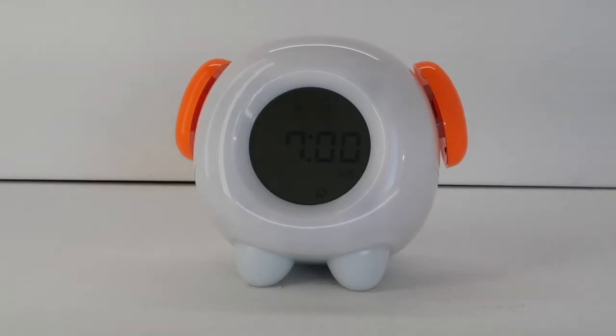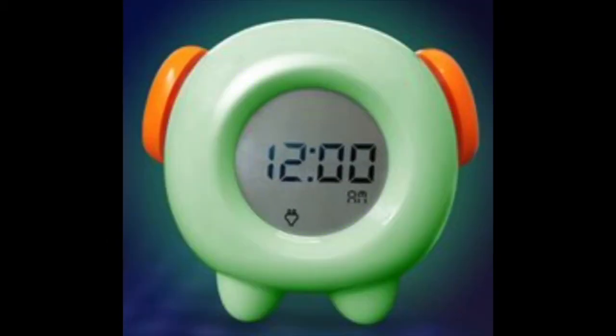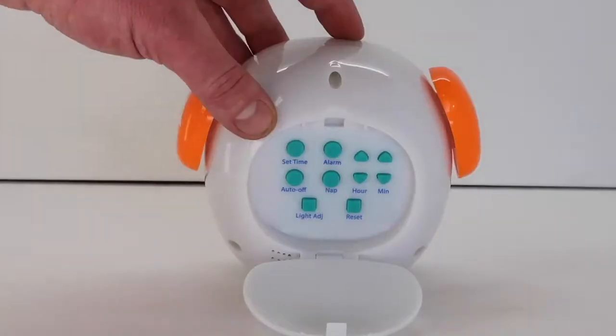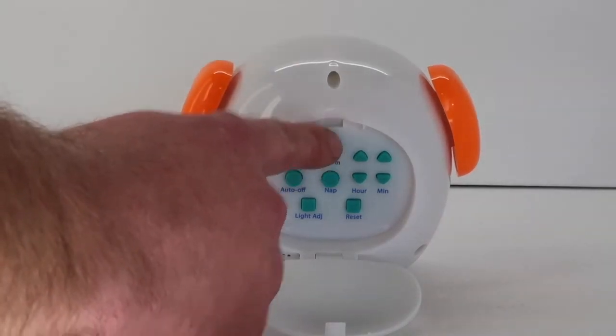There are four color options: yellow, blue, green, and red. At this point you can adjust the brightness of the light by pressing the light adjust button. There are three distinct brightness levels. Once the light color and brightness are selected, press the alarm button to save the settings.